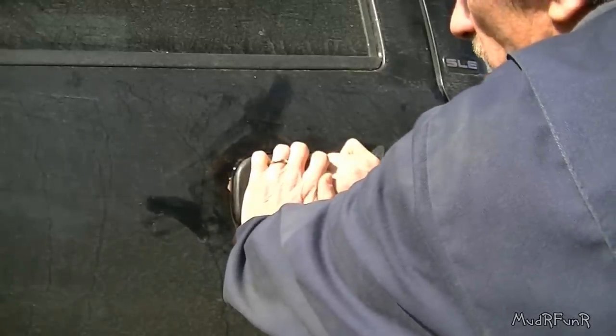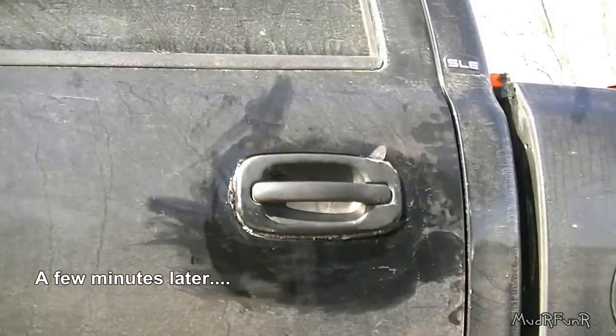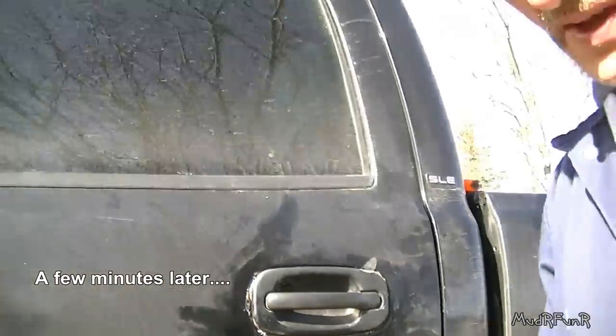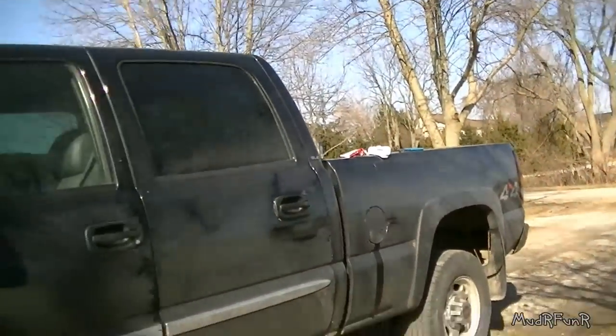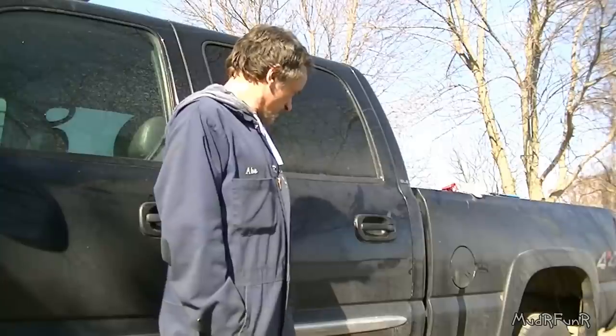I'm just going to hold it on here for a couple of minutes. I'm going to let this dry in the sunshine here for a little while, so by tomorrow I should be able to tell if that's going to stick and I'll get back to you on that.